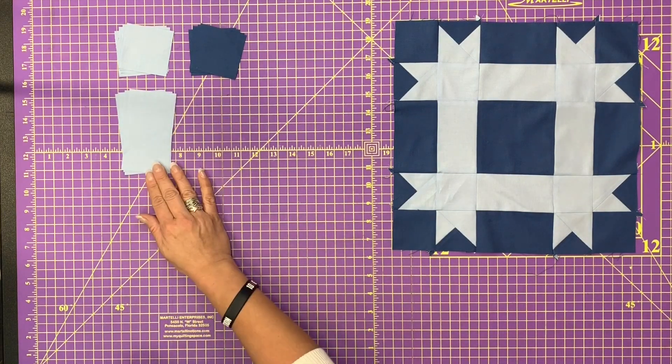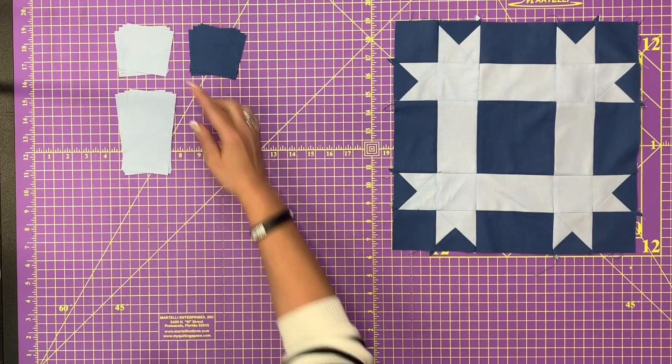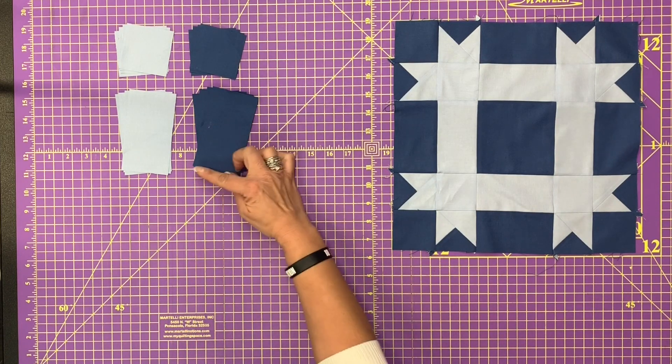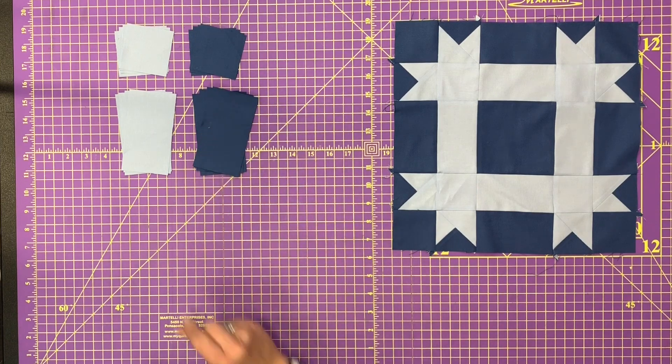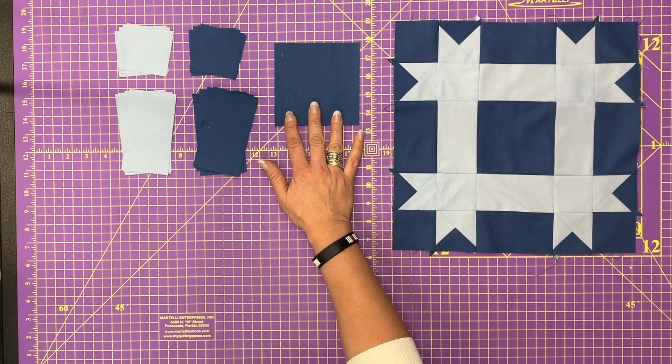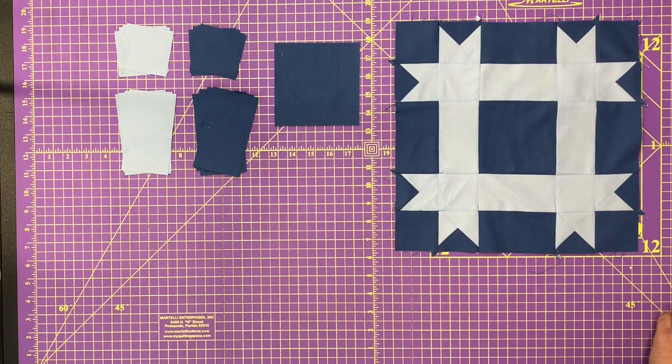In the light blue, these rectangles are two and a half by four and a half, and there's four of them. In the dark blue, two and a half by four and a half again — there's four of those rectangles. You're also going to need one square of dark blue that is four and a half by four and a half inches square.